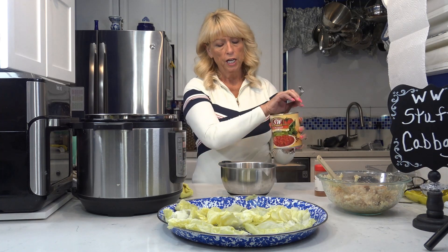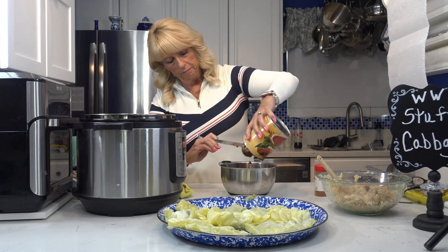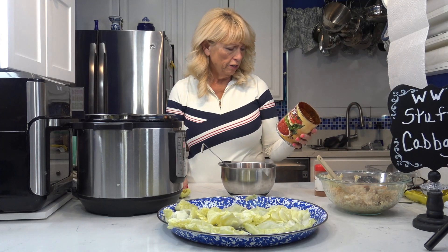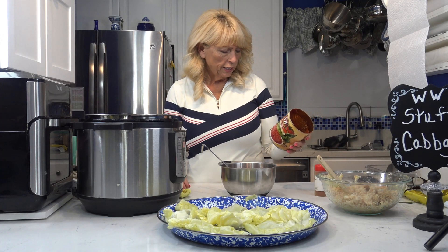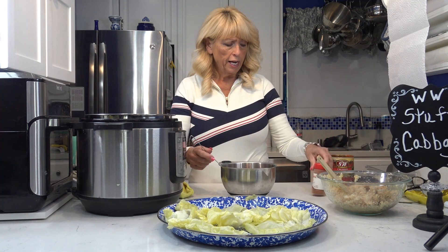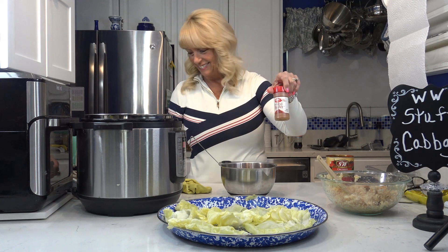While my cabbage is cooling down so I can touch it, I'm going to go ahead and take this large can of crushed Italian recipe tomatoes with oregano, basil, and rich puree. Make sure you scan any of these, because one I found that I thought was going to be low points was actually one point. This one was zero points per serving, so it all adds up, especially when you're putting a lot in there. This is one large can — looks like it says 20 ounces, one pound 12 ounces, so 20 ounces. And then I'm going to add about a half a teaspoon of red pepper to kick it up a notch.